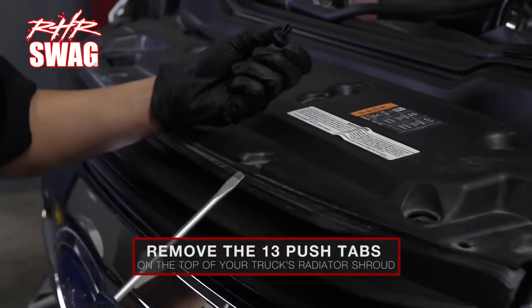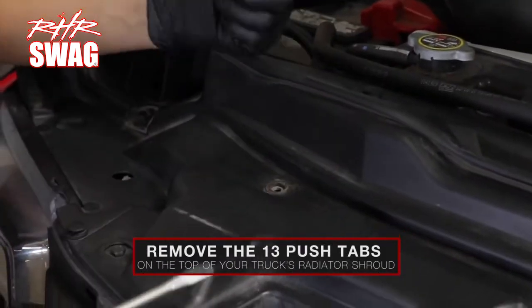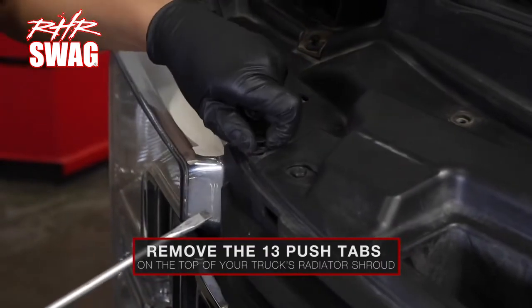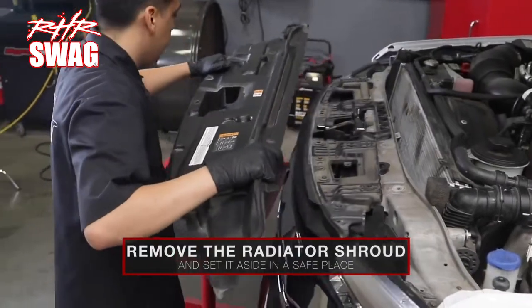Using a small flathead screwdriver, remove the 13 push tabs on the top of your truck's radiator shroud. Remove the radiator shroud and set it aside in a safe place.